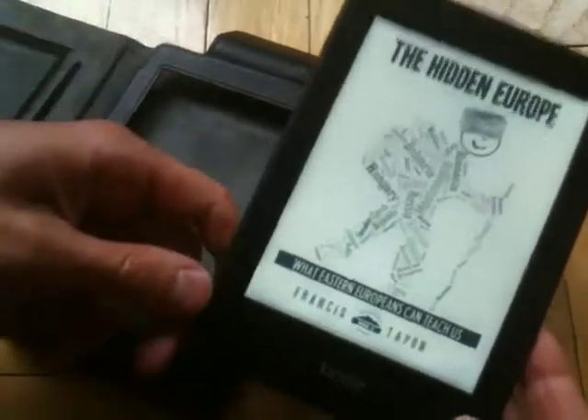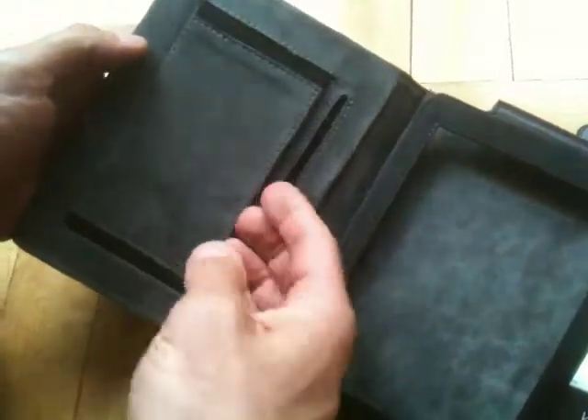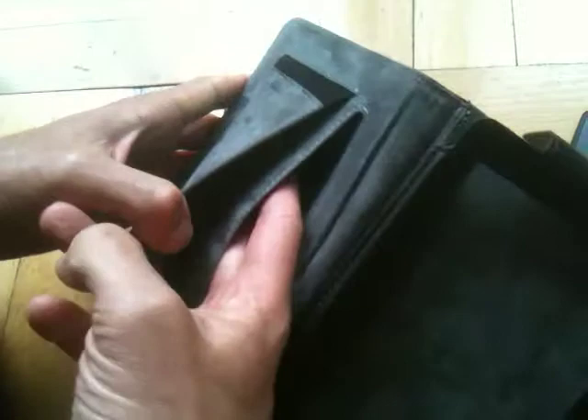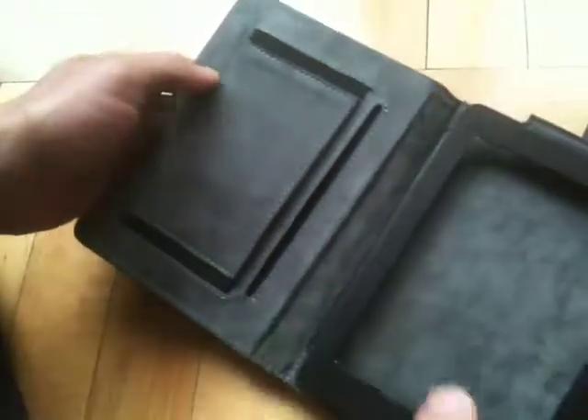This is Francis Topon with Wanderlearn.com giving a quick review of the J-Case, used to protect and hold the Kindle Paperwhite. I like the fact that you can slide in a couple pieces of paper right here, in two different compartments — so whether it's a train pass or your information in case the Kindle gets lost, you can slide those in there pretty simply.